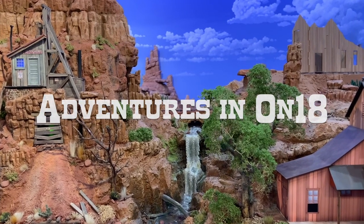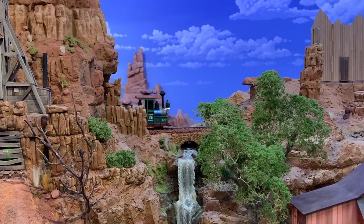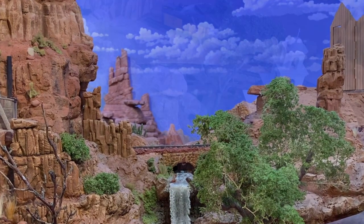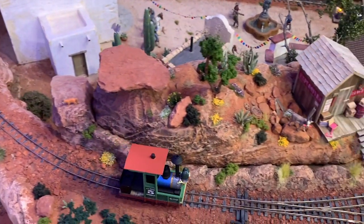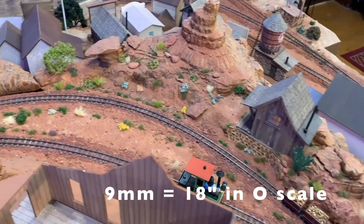What do you get when you cross N-Gauge with O-Scale? The answer, it turns out, is ON18 — that's 1/48th O-Scale trains running on 18-inch gauge track. This works because the gauge in N-Gauge, that's the distance between the rails for the uninitiated, is 9 millimeters. And that works out to darn close to 18 inches in one-quarter-inch-to-the-foot O-Scale.